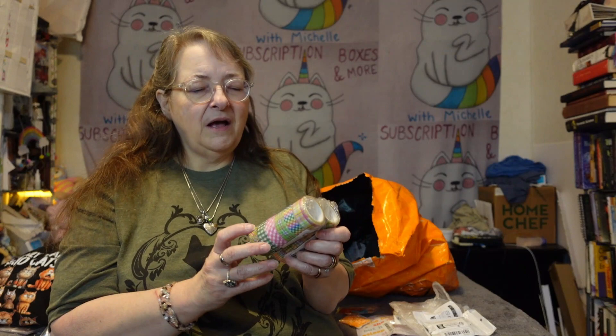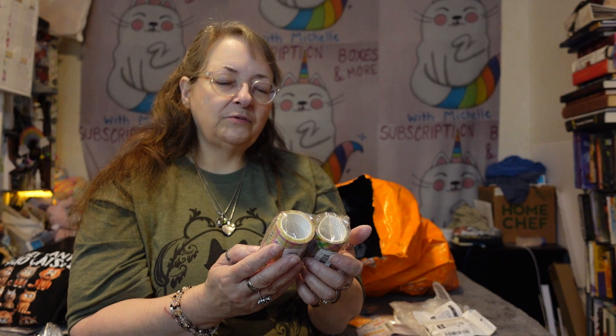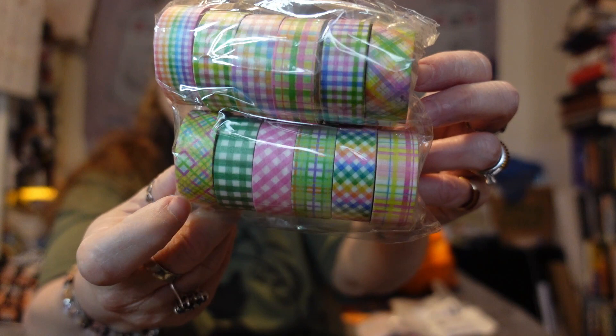I got Easter-colored washi tapes — different prints and colors for Easter and spring. There's a lot on each one. I thought they were polka dots but they're actually plaids — different spring plaids. There are twelve of them total.